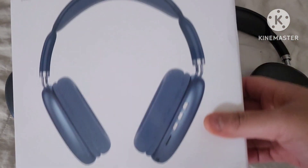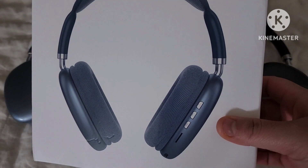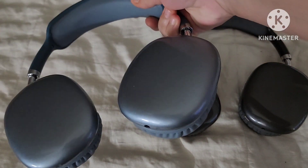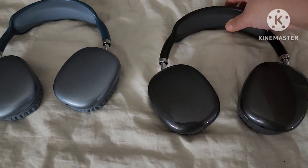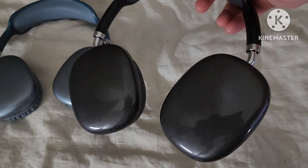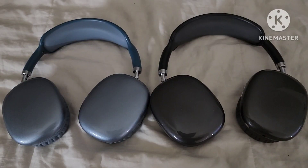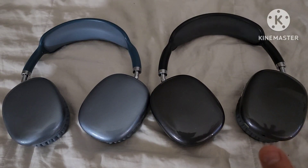This is the box that they come in. This one right here is the blue. And then right over here is supposed to be black, but it looks more like a charcoal gray. The bass on here sounds amazing, and it sounds very clear. I really like them.